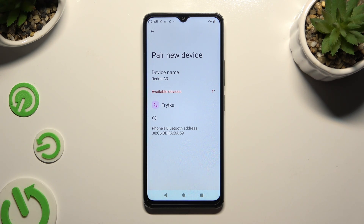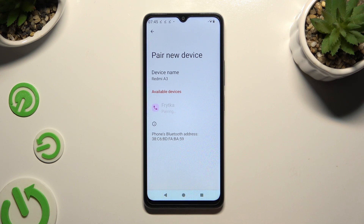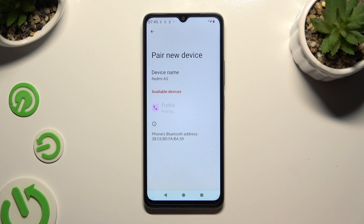When they do, tap on the one that you wish to connect to. Now select Pair and wait for the other device to accept your connection request.